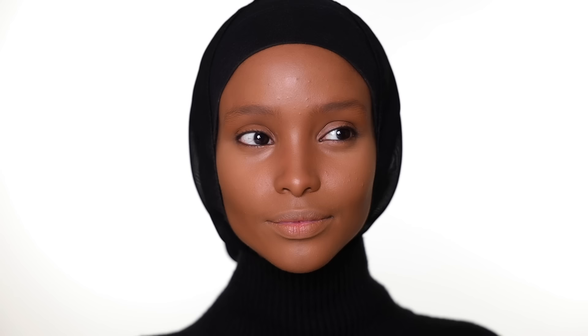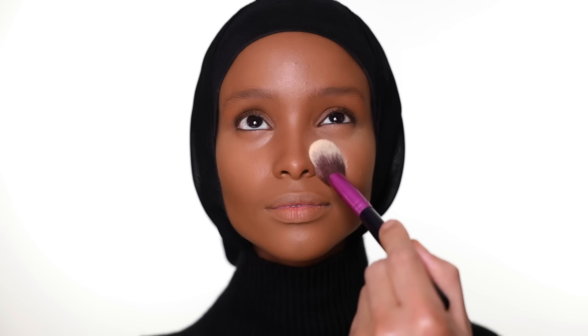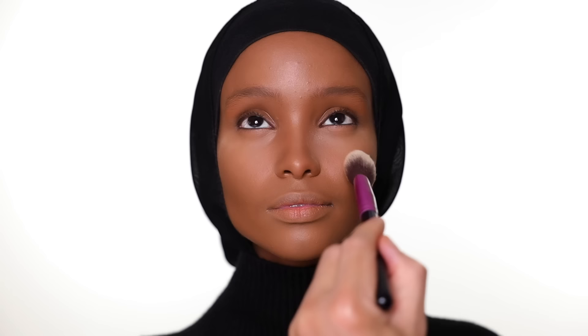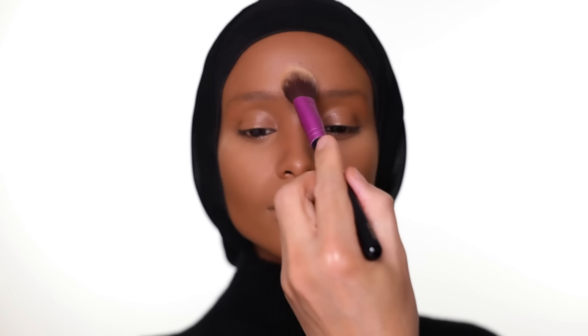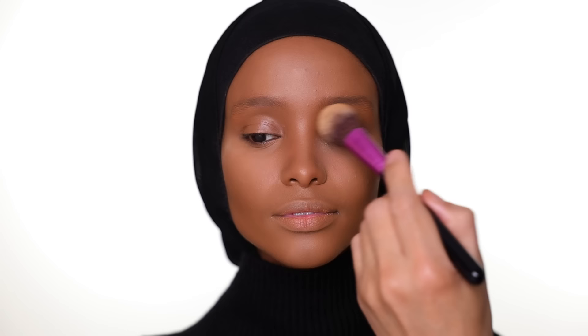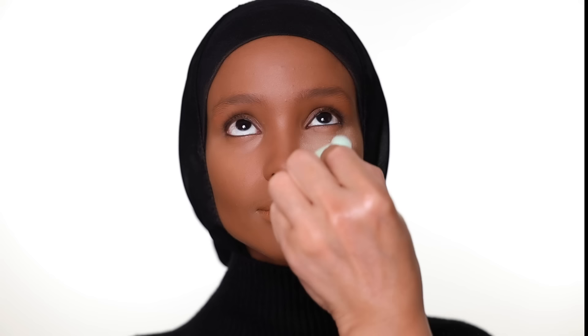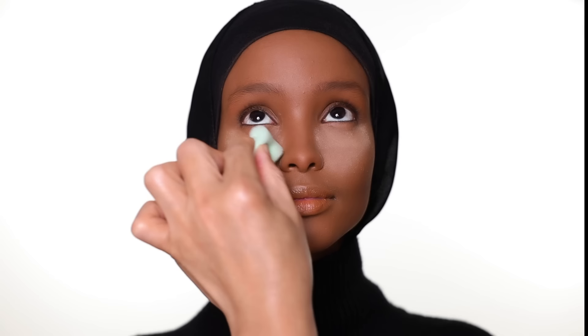For powder, I'm using two different shades from Huda Beauty. The lighter shade goes under the eye and on all the areas where I put the lighter concealer earlier. You don't have to use two different shades of powder — it's my preference. The darker shade goes everywhere else. Then I use the lighter shade to bake a little bit under the eye — you don't have to do too much, just a little bit — and a little bit on the chin as well.